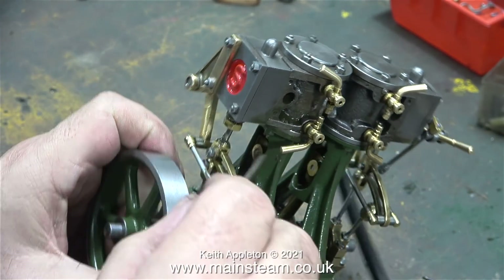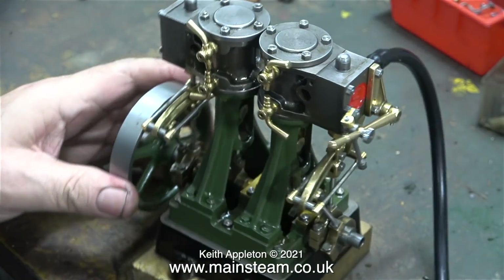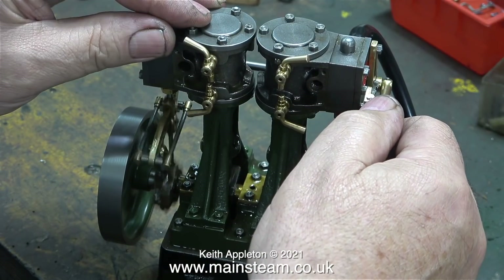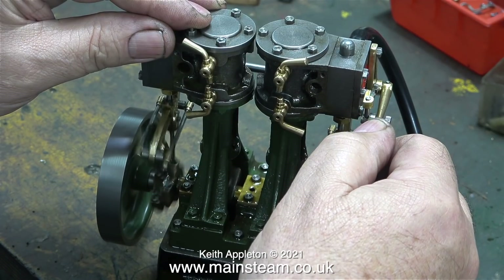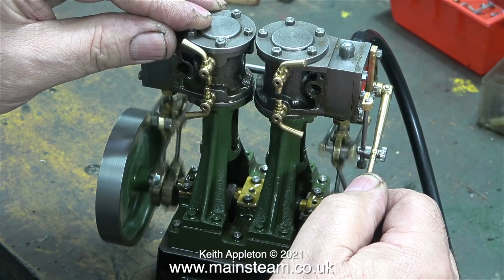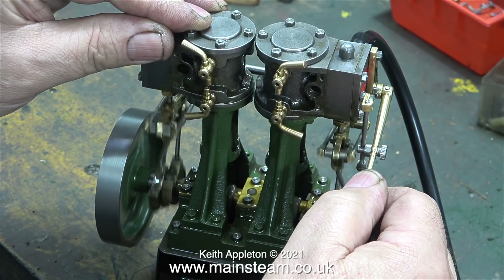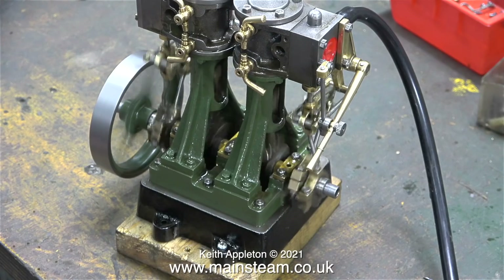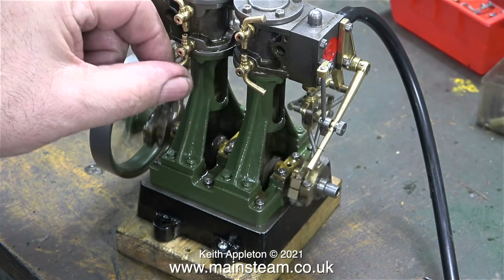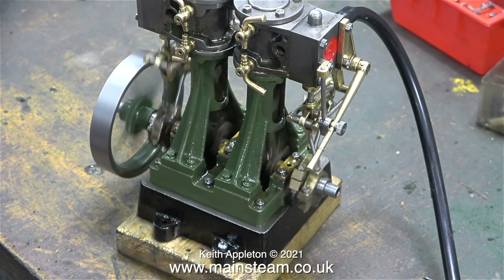Here I'm just checking that the gudgeon pins in the crosshead are tight, and they are. What I'm doing here to confirm that the valve gear is set correctly is moving the lever towards reverse at each end. This is called notching up, and it notches up very evenly and equally at both sides. I've just noticed that the taps on the cylinder drains have come loose — I'll fix this at the end of the video.